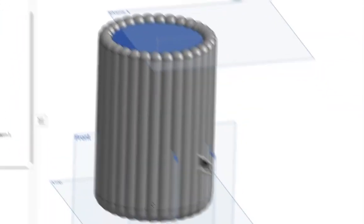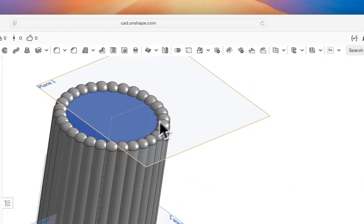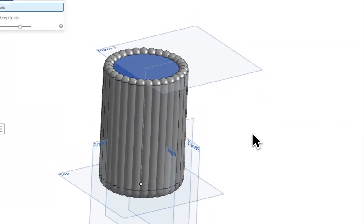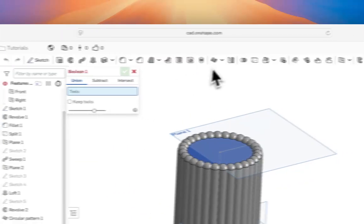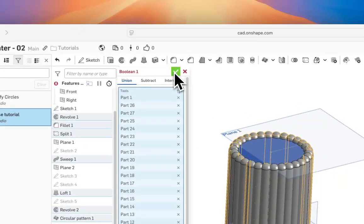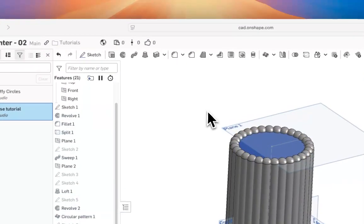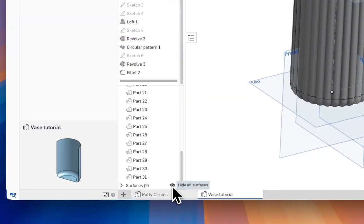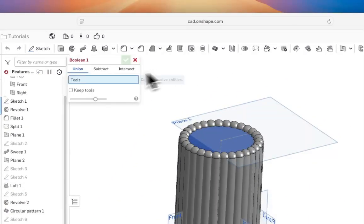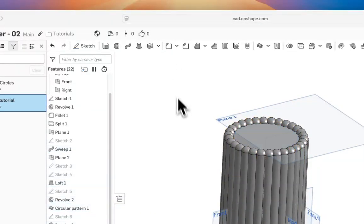Now we want to Boolean everything together into one part — we don't want a bunch of separate parts. Hit Boolean, click and drag to select everything. Hide the surfaces first so we're not selecting those, then Boolean-select all the solid parts.